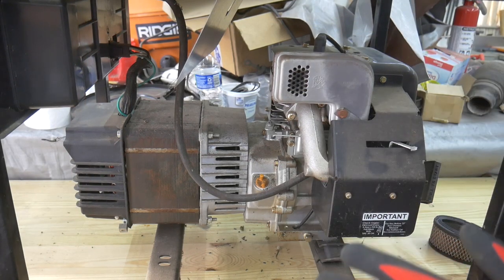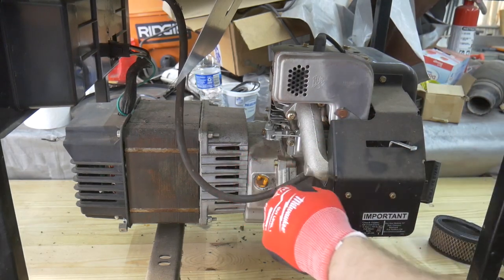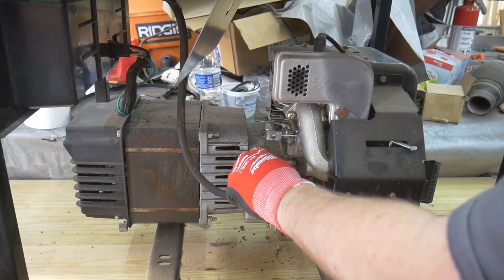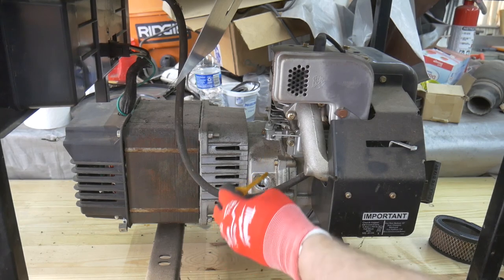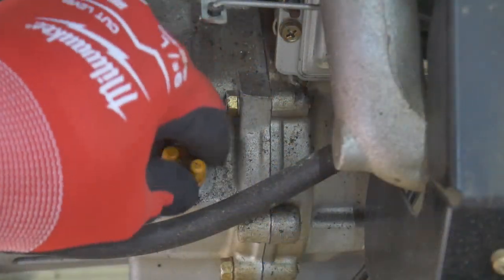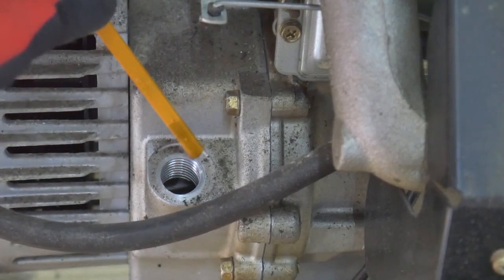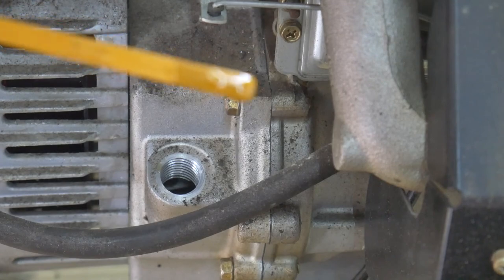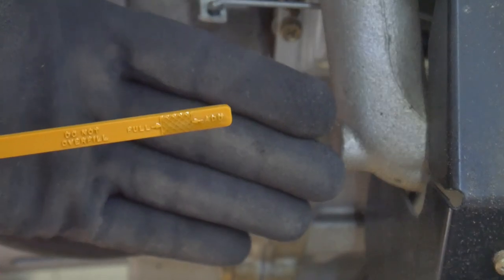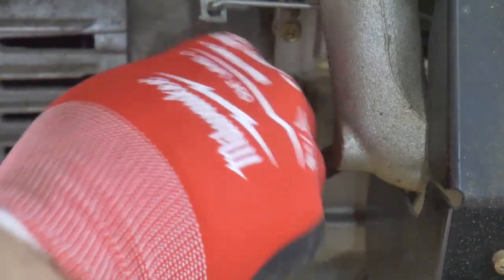One thing I want to do before I get too deep into getting this thing to run is check the oil. The cap popped right open. Oil is right on the full line and it looks fresh — it's not black, so I'm okay with that.